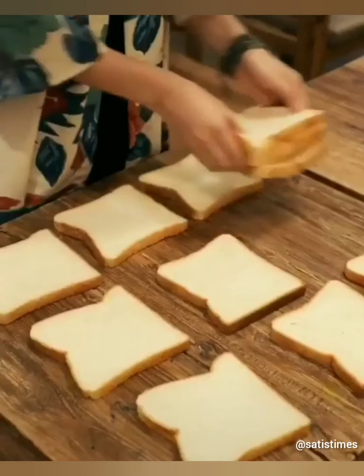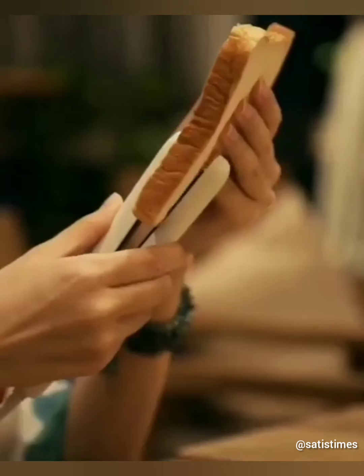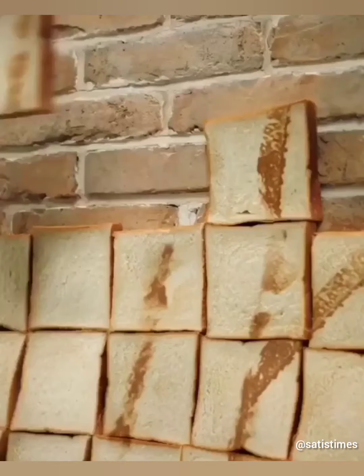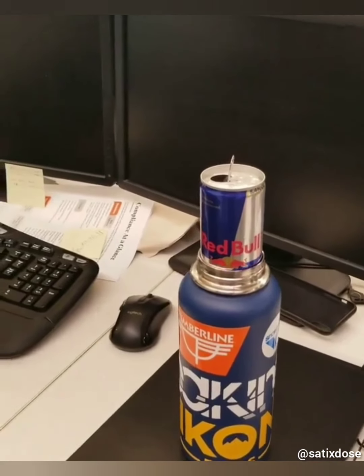This girl makes the portrait of her boyfriend by ironing the bread loaves. This red bull can fits perfectly into a hydro flask.